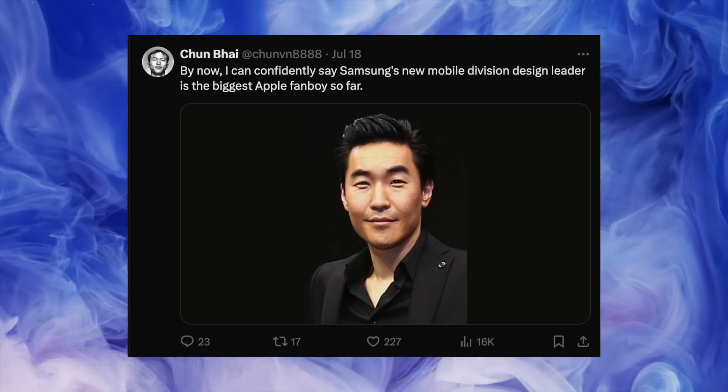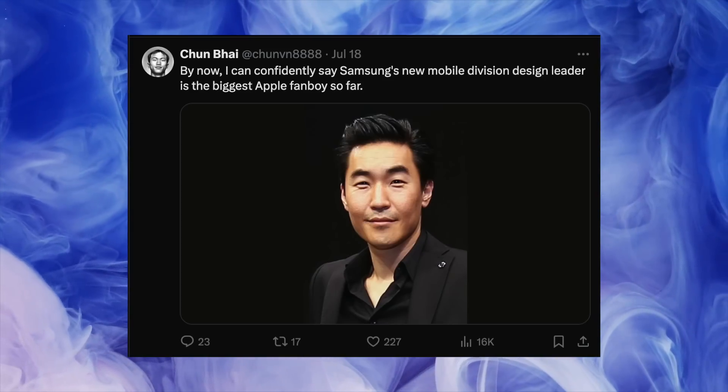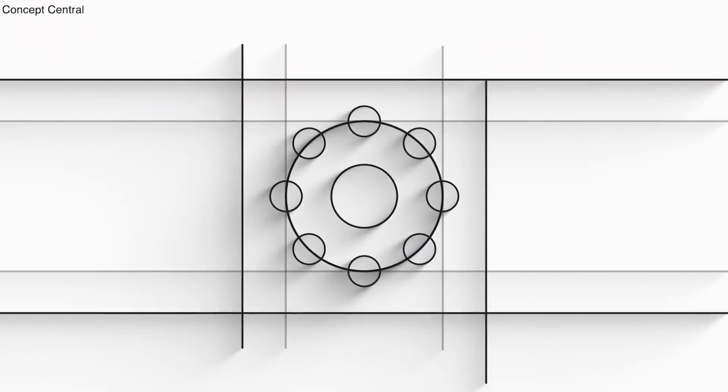Apparently Samsung's new mobile division design leader is responsible for these changes, and judging from them, he could actually be an undercover Apple fanboy.